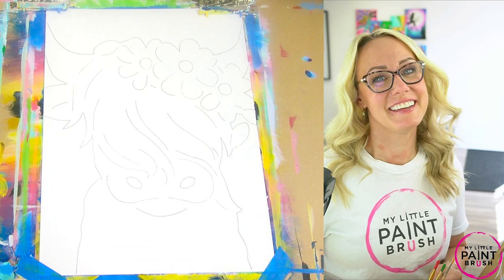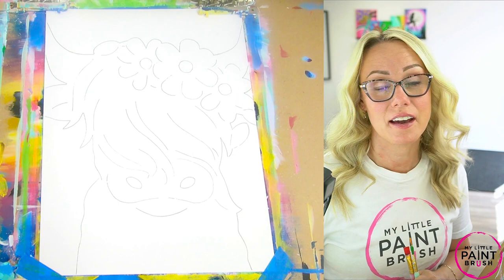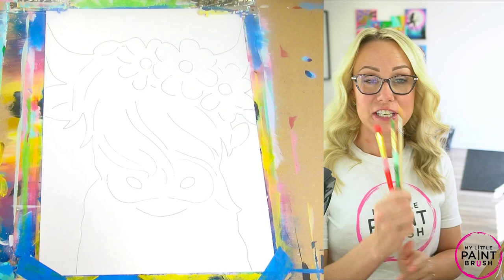Hey guys! Welcome to My Little Paintbrush. I'm Miss Sarah and today we get to paint this Highland Cow. I love this cow. She is so cute. I hope you have fun painting her with me today.